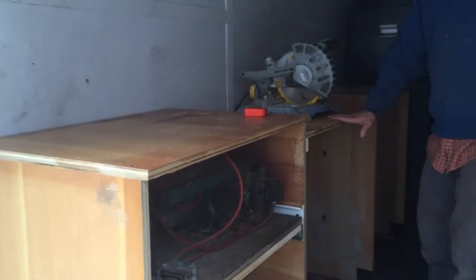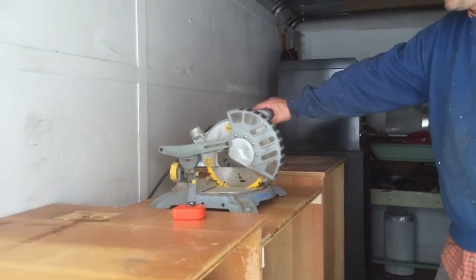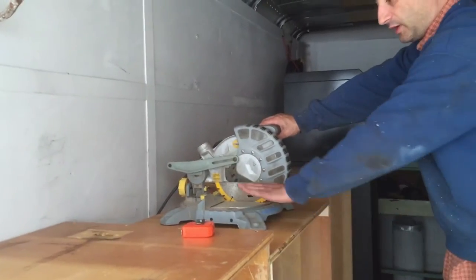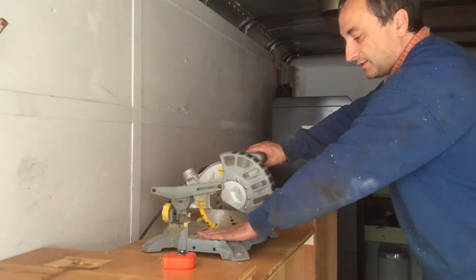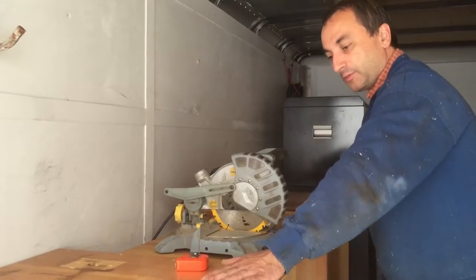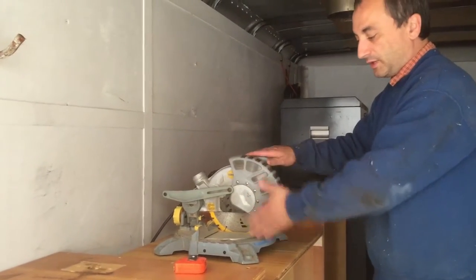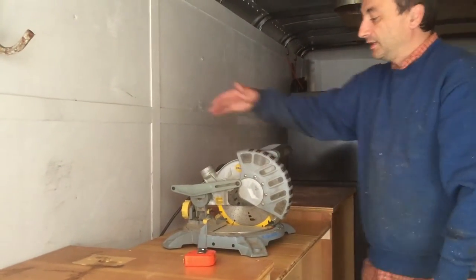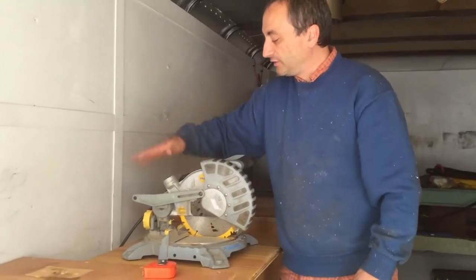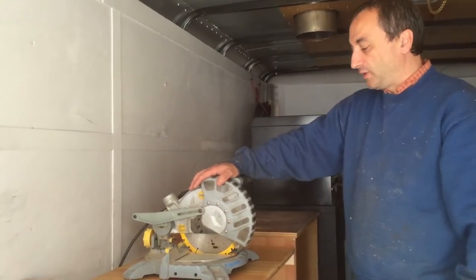Moving down here a little bit, we can see I got a chop saw in place here — it's not bolted down yet. But it's on a lower platform, so the base of this, once it's all mounted, will be the same height as this, so you can put some long pieces on here and have support on both ends. This is what I would use for doing a lot of cross cuts and stuff like that. I did leave some space in the back so I can run a hose up possibly in the future for dust collection, and of course my power cord going down through there, so that'll be out of the way as well.